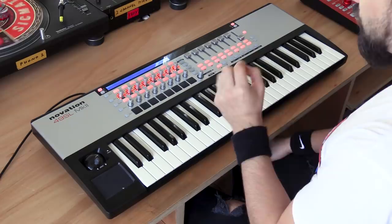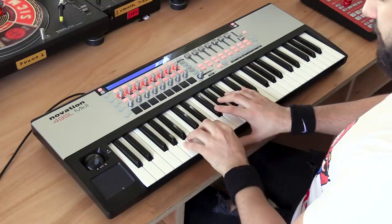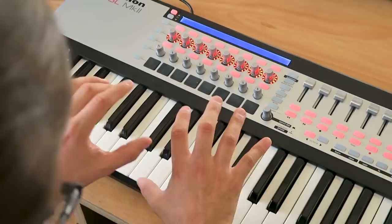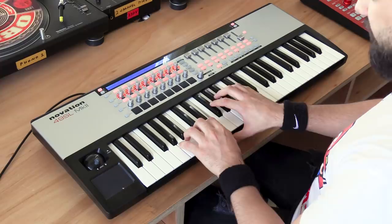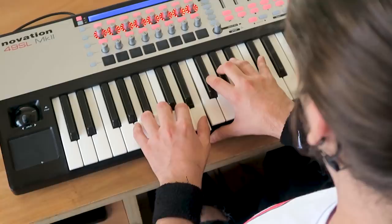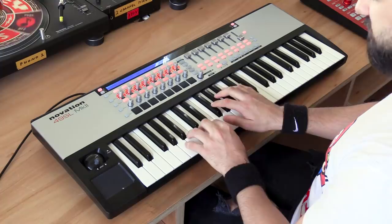The most important thing to know when you want to finger drum — and you want to be fast and realistic — is the positioning of your fingers on the keyboard. The best position is right here. That's how I place my fingers when I start finger drumming. From that starting position I have instant access to my kick drum, my snares, my hi-hats, my crash, and my toms. If you place your fingers like this, you're ready to play a groove.